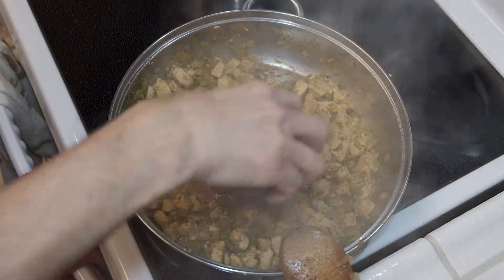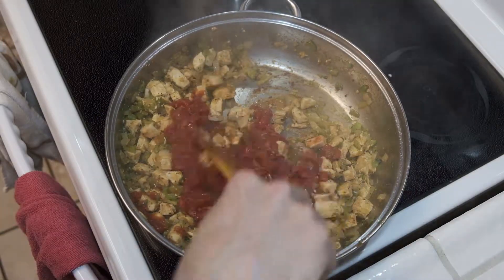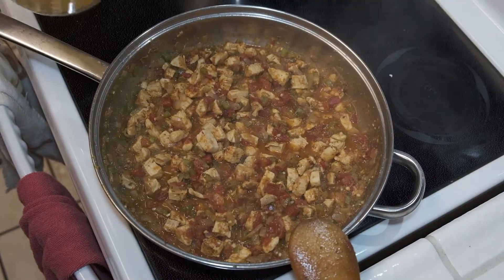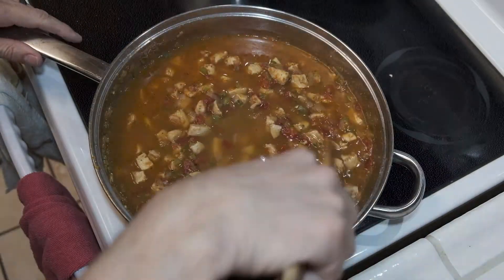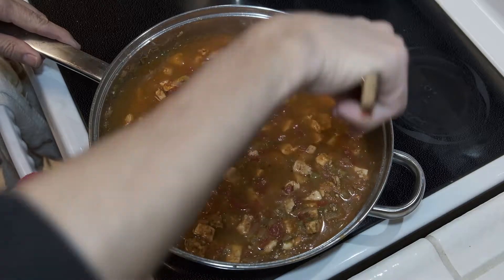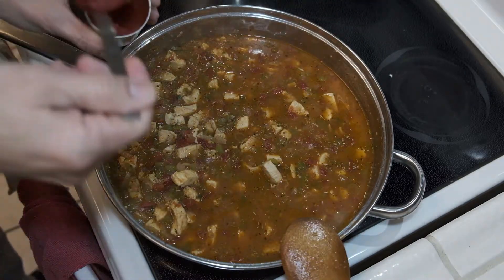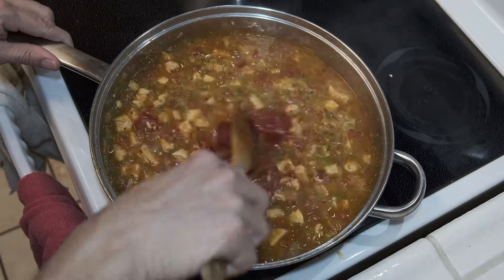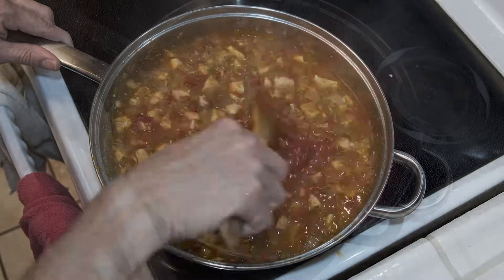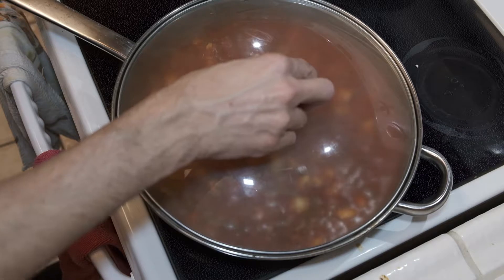Once I add the can of tomatoes, give it a good mix and let this cook down for probably another five to six minutes or so, then add the chicken stock. Get that chicken stock incorporated — just give it a good stir — and then go right to your tomato paste. Once the tomato paste is in, get it well incorporated, bring it up to a boil, cover it, drop it down to a simmer, and let that cook for 45 minutes to an hour, stirring occasionally.